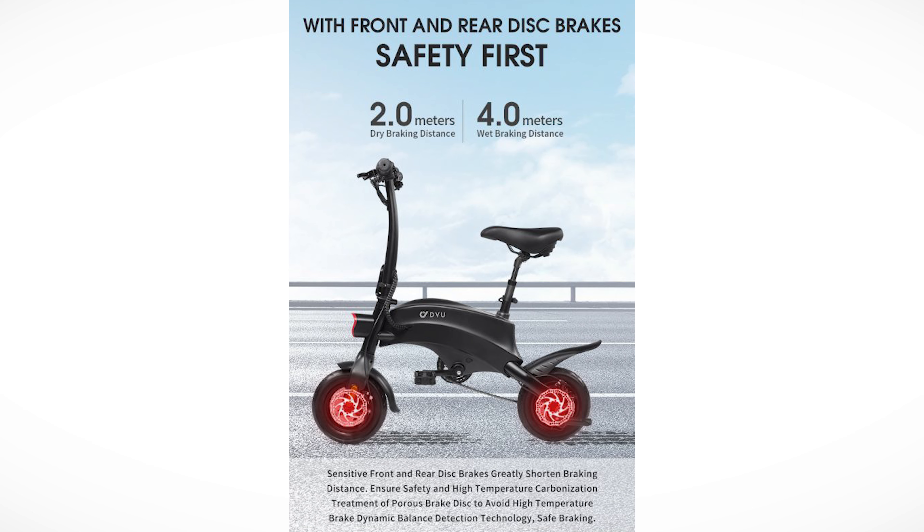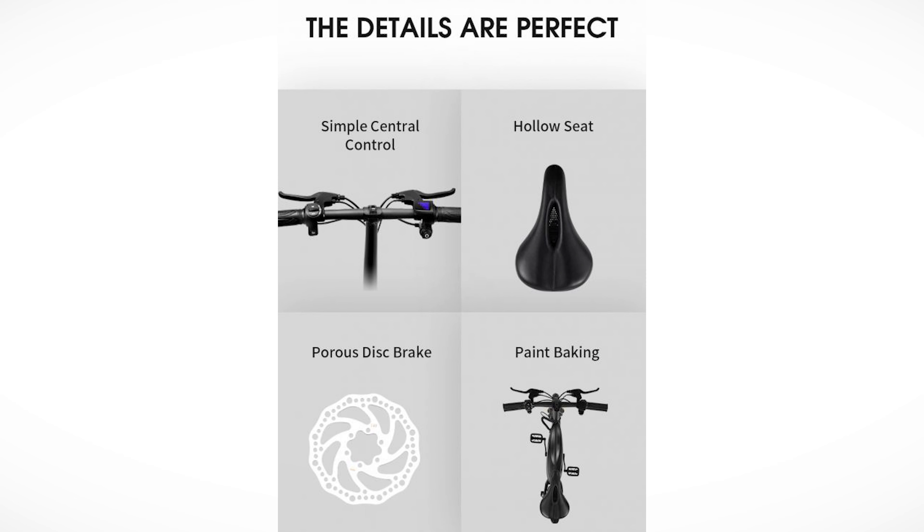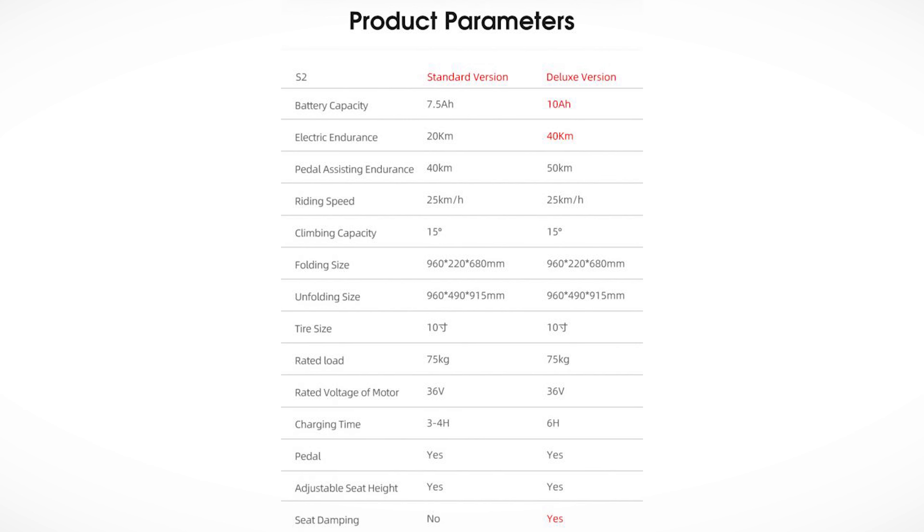The disc brakes have only 2 meters dry braking distance and 4 meters wet — and they are indeed sensitive. They bite, so be careful. We have a front LED headlight and active backlight. Simple central control, a hollow seat, and disc brakes with lots of holes for cooling. Standard versus deluxe versions differ mainly in battery capacity, range, charging time, and the deluxe has seat damping while the standard does not.